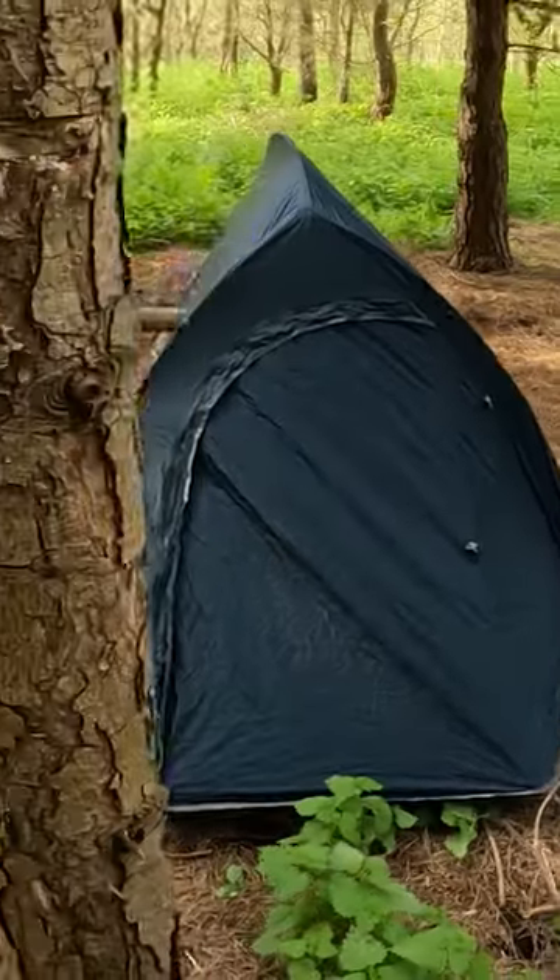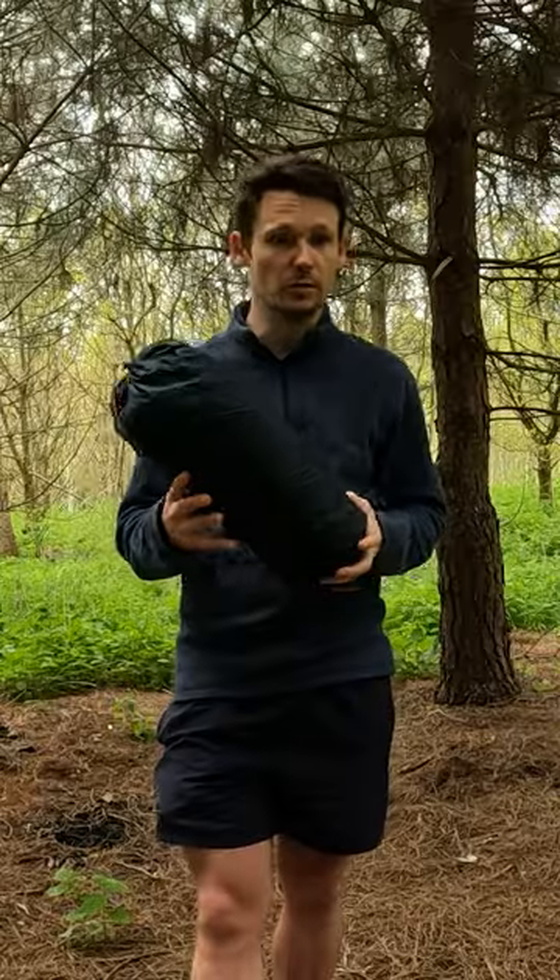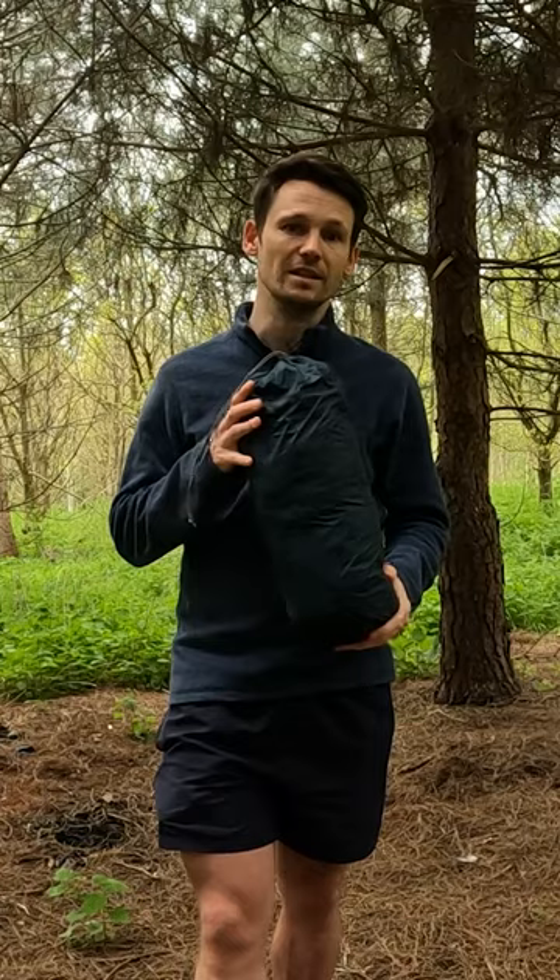This is the Naturehike Cloud Up 2. I bought it from Amazon — I think it was about £127. First of all, let's talk about the fabric. This particular one is made of 20D nylon.